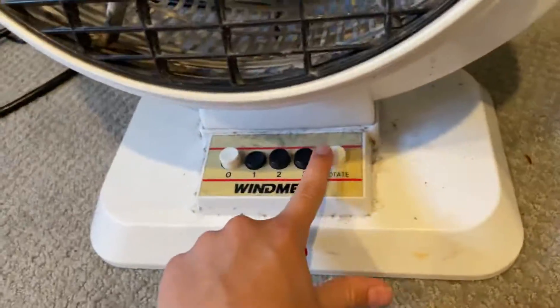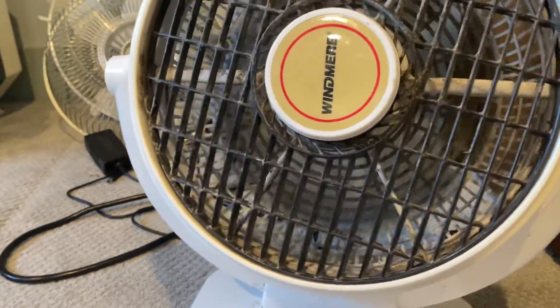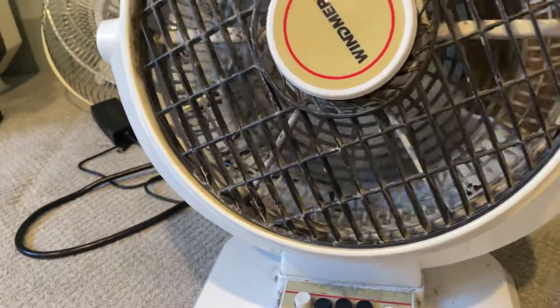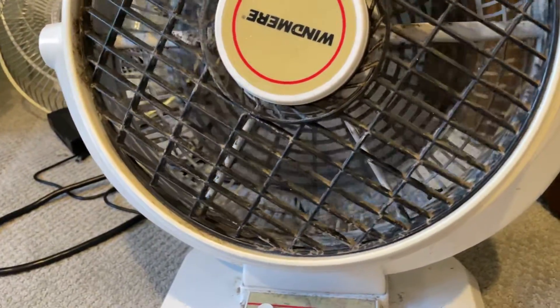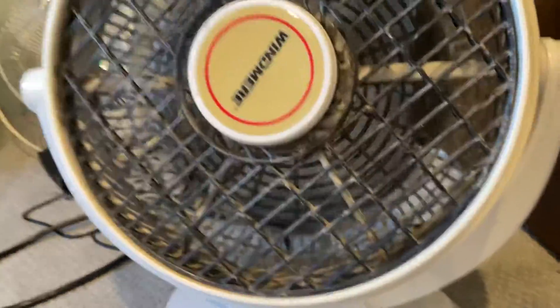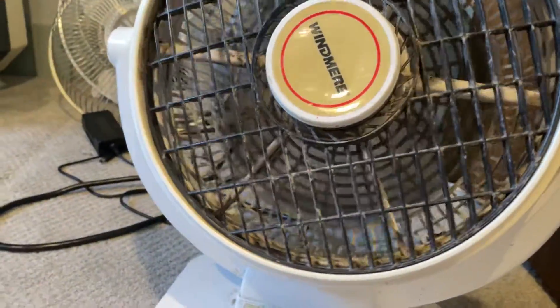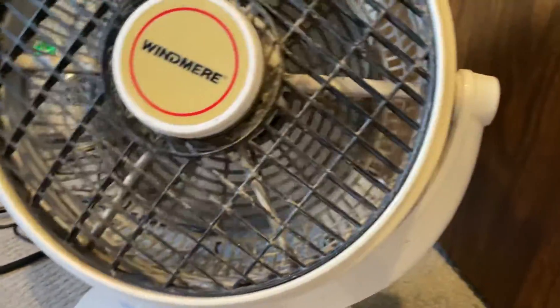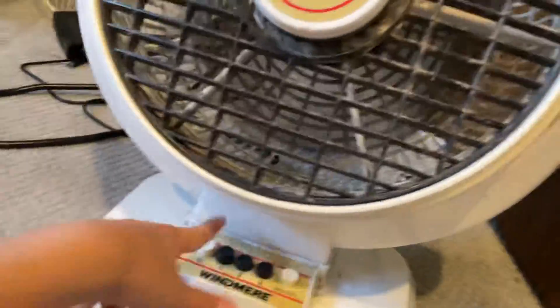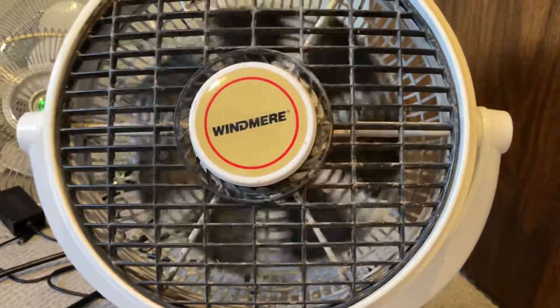Does the rotator work? Oh yeah, look at that. All righty, Windmere — you're not going to get parted out. You're going to be kept.